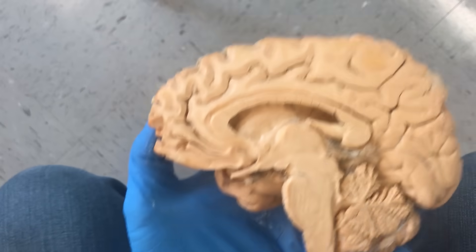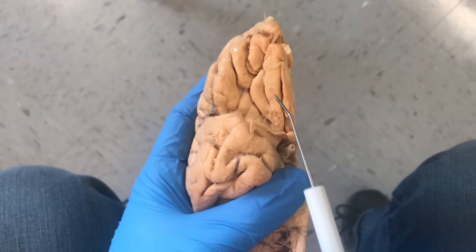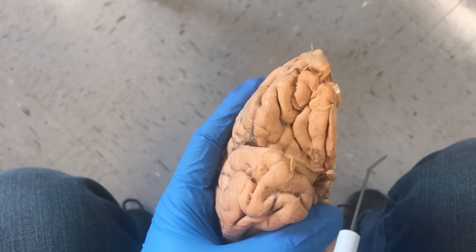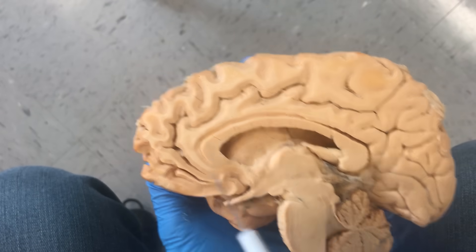The idea behind the transorbital lobotomy is to sever the connection between the thalamus and the area called the prefrontal cortex. The prefrontal cortex is in charge of rational decision making and your personality — in fact, it doesn't even fully develop until you're 25 years old. What they would do is break through that orbital plate, and the instrument would enter around this area. Then, once inside, they would make a sharp 40-degree turn towards the midline — the idea being to cut and sever the connection between the prefrontal cortex and the thalamus. By doing that, you render them inactive; they are deactivated as a person. It's a horrible, horrible procedure.